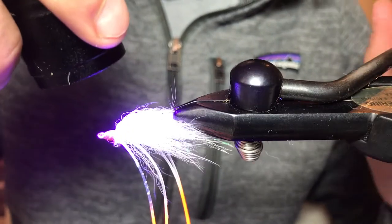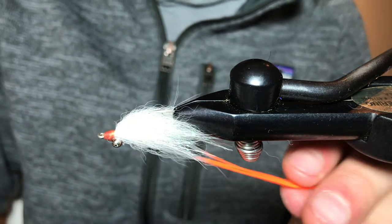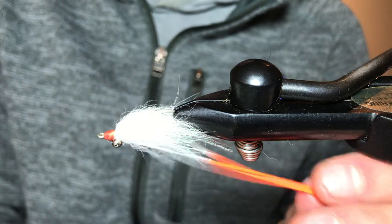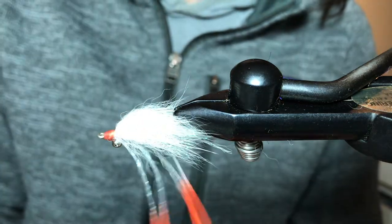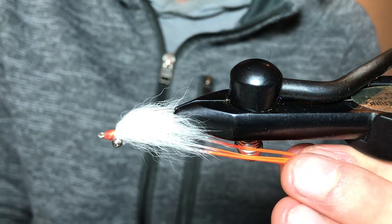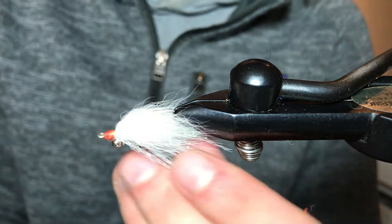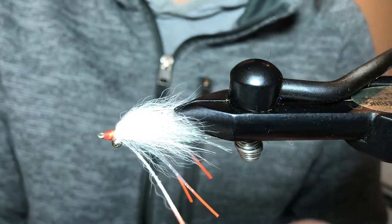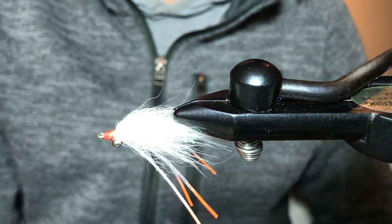Lastly we're just going to trim those legs. I'm going to make them just a shy bit longer than that tail — you want those things to swim when you're stripping that fly, add a little action. I like to go about a half inch longer than the wing. Come in and trim those, and there you have it — that is the Foxy Gotcha.